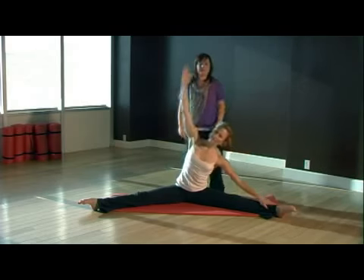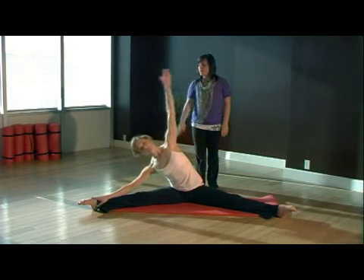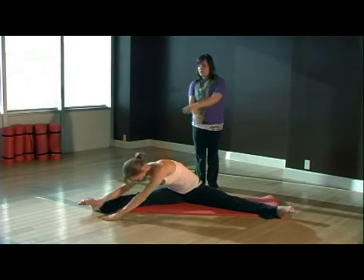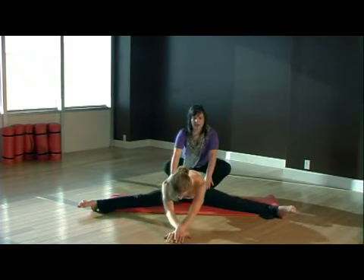Come back through center and lean over to the right side one more time. Place your hands in front of your right foot, cross one hand underneath the other, and stay in the center. From here, try to keep your hips rolling back and stay right there.